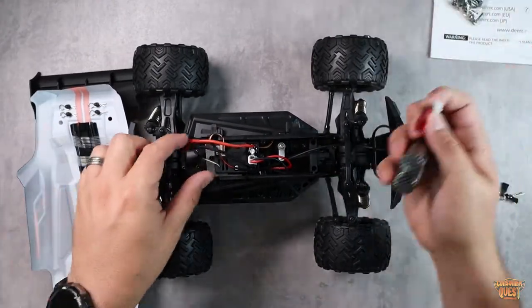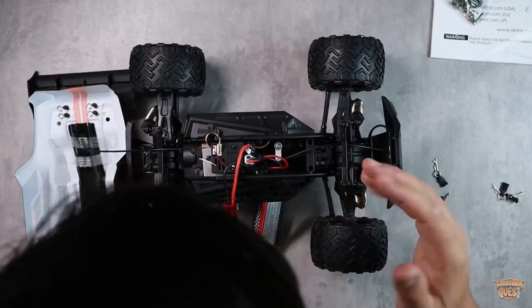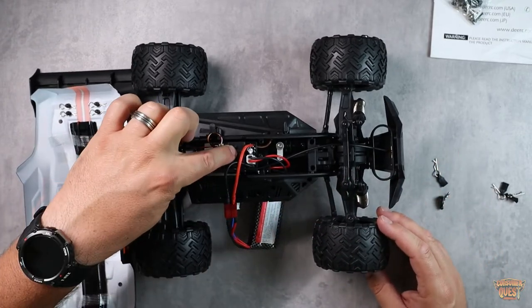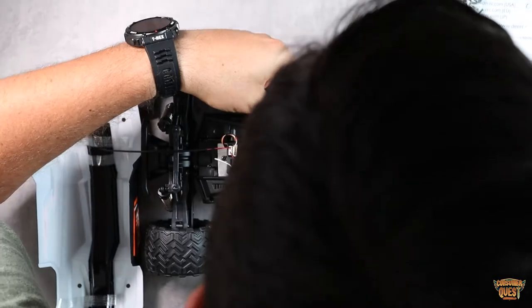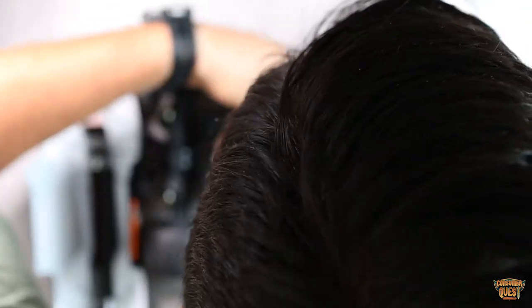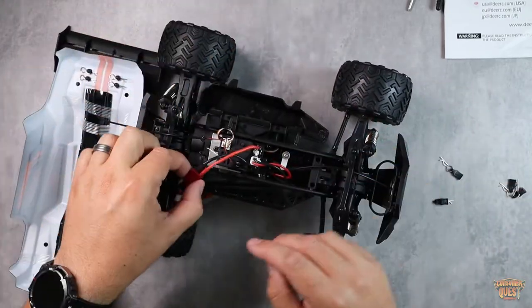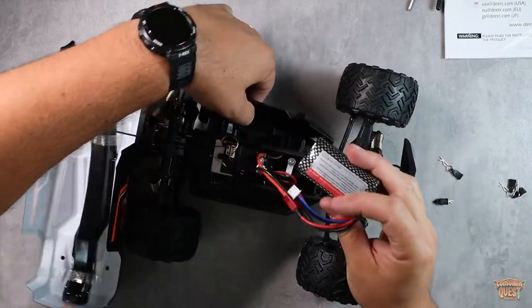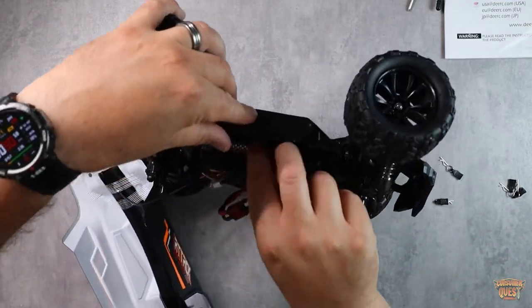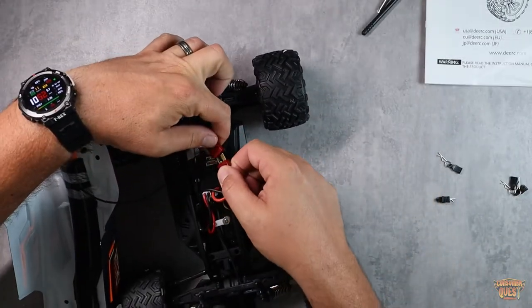When you get the battery out, you're basically going to plug it in using the red cable. Everything is very straightforward. You've got your power-on button right there. The battery housing has two little snaps — flip those up, then slide the latch open. The battery slides right inside, hiding away nicely. There are cable holes on the side so everything comes in smoothly. Once the battery is in place, lock the door back on and slip the shell right back on.